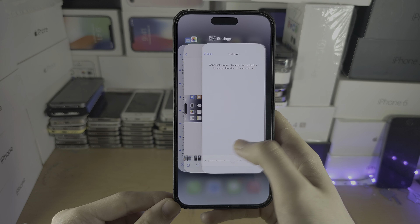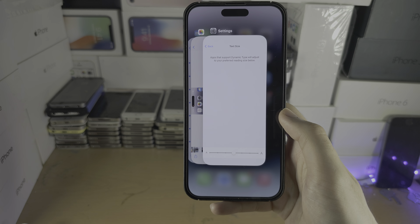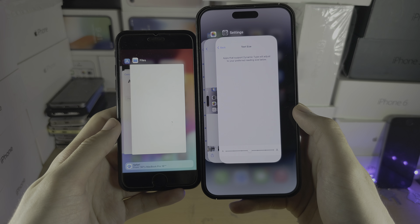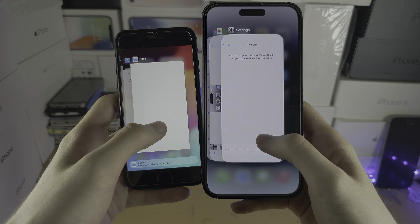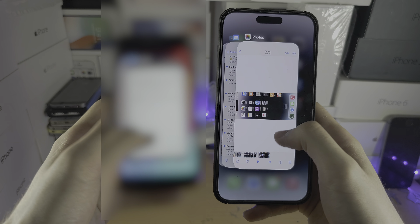You can then swipe across to view all the apps you have open. With home button iPhones, just double-click the home button to access the same view. On all models, swipe up and flick with your finger to close out the app.